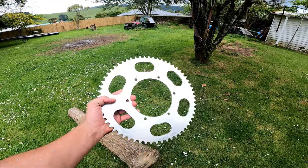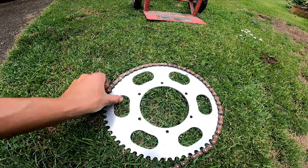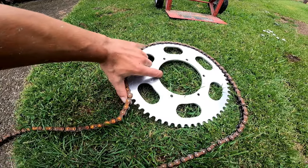It looks good — I wonder if it's going to work. Some 520 chain fits pretty well on there; it's quite tight which is good. Nearly all the way around — there's a couple of teeth I didn't quite get properly but it still goes all the way around.